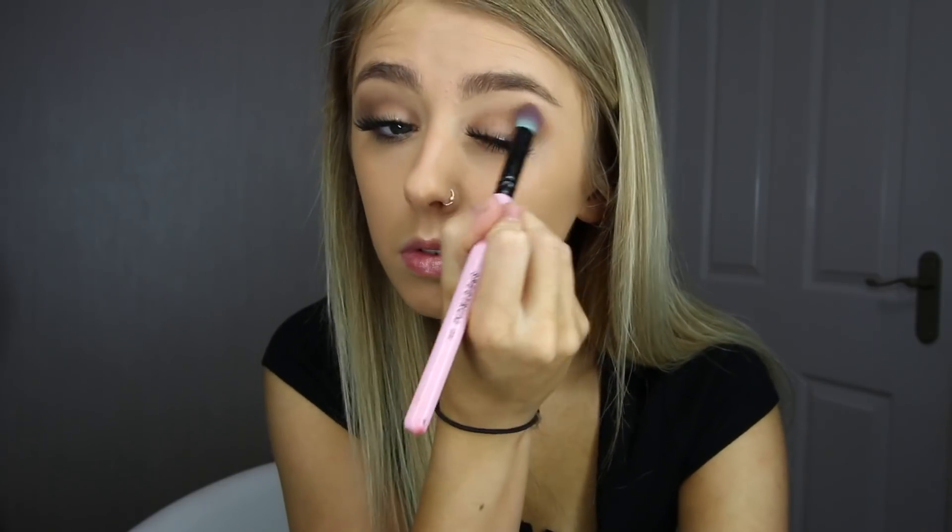It also minimizes imperfections. I'm now using the contour kit — this is the Sculpt Contour and Shimmer Kit from Collection — and I'm using this as the base of my eyes as I just wanted a simple bronze color to go in the crease. I'm dabbing it back and forth into the palette and adding more into the crease and blending it out using a brush, then dabbing the outer corners with my finger to make sure there are no harsh lines.